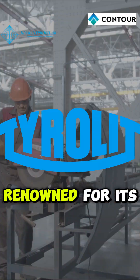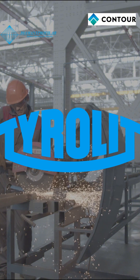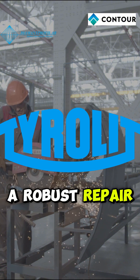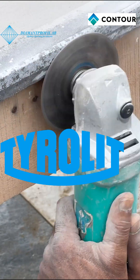In Central Europe, Germany's Tyrolit is renowned for its industrial-grade diamond cutting and grinding tools, as well as a robust repair and refurbishing program, keeping your operations running smoothly.